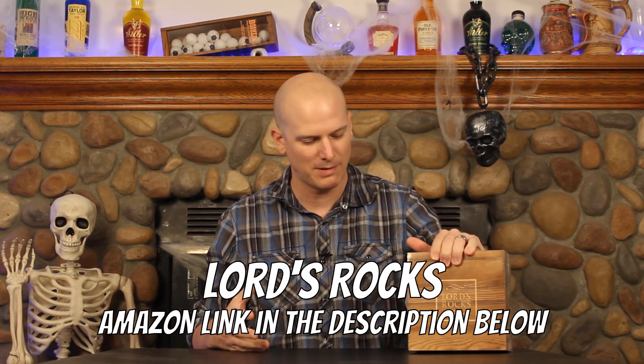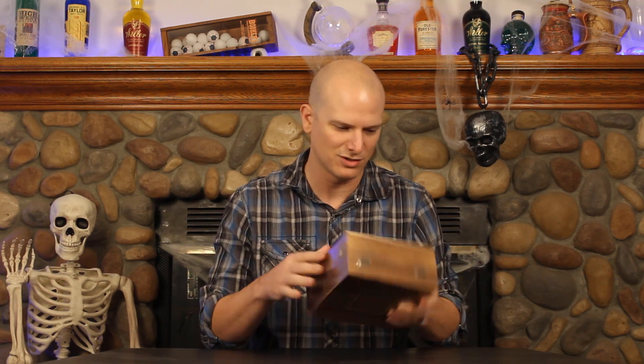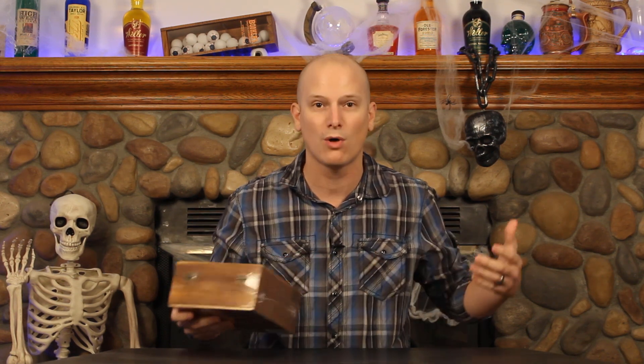So I'm doing this one today. This is the Lord's Rocks — one of their box sets where they've got some glasses, some whiskey stones, and things like that. We'll be taking a look at this, and I want to do this unboxing style, live on the channel. We're going to take that plastic wrap off and experience this thing together, and give you my thoughts on the feel, the overall presentation, and the quality of the product. So let's get into it.